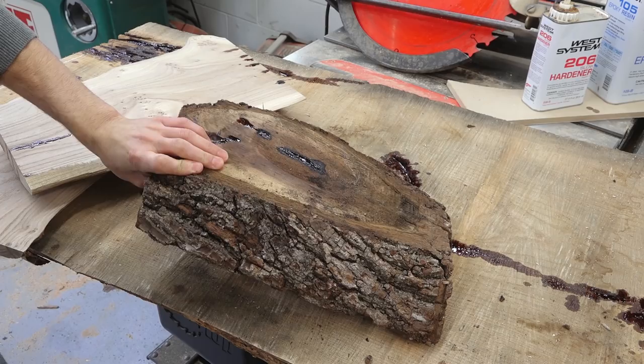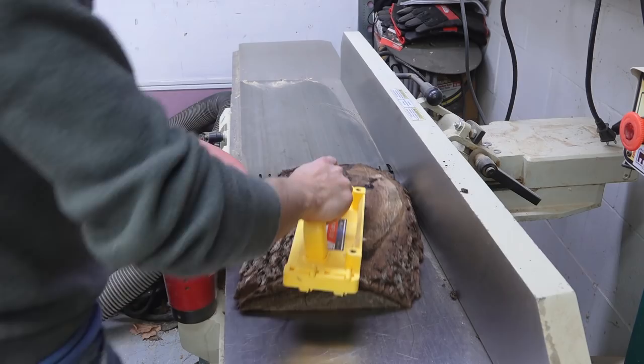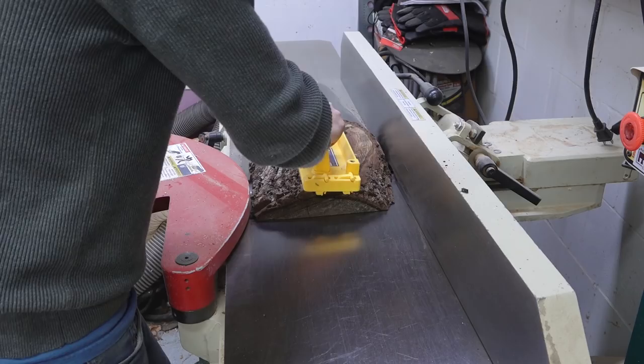I really like the thickness on the smaller one right now, so I think I'm gonna target a final thickness of around 7/8 of an inch. It has a kind of light and more delicate look to it, which I think is gonna look pretty nice.